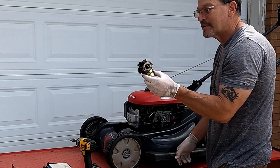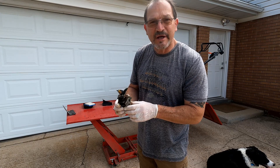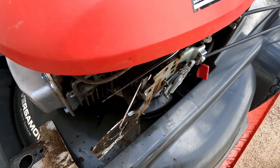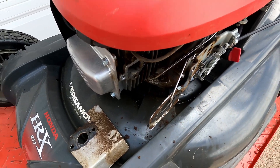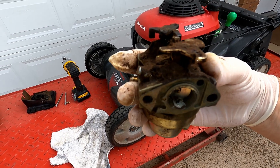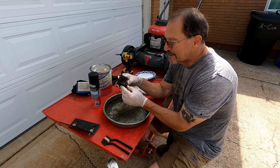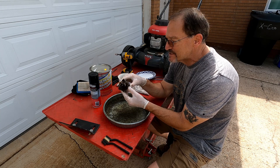We're going to sit down with this carb, take it apart, and see what's going on. Normally I check the spark plug first, but in this case I didn't — there's fuel all down underneath there, that's why. Also if you look inside this carburetor, you'll see down at the bottom there's a bunch of crud in there. We know there's a problem with this carburetor. Now that we've got it off, it's time to clean the outside before we get started on the inside — we don't want to contaminate the inside.